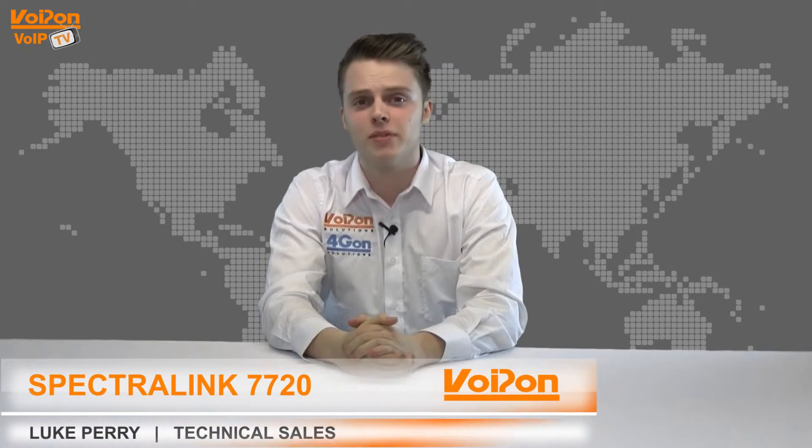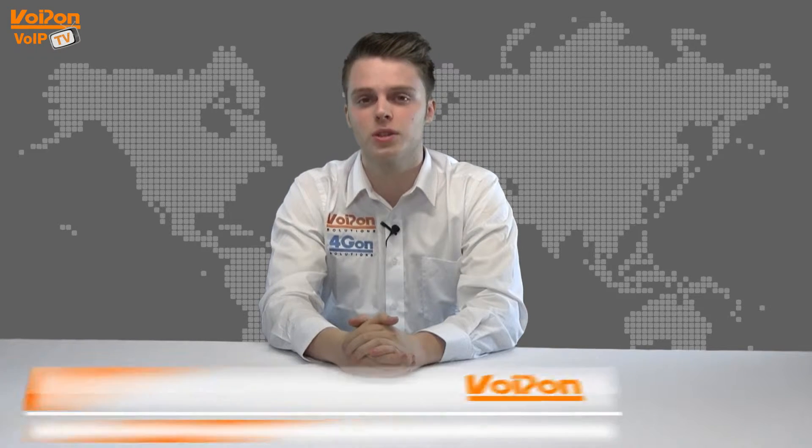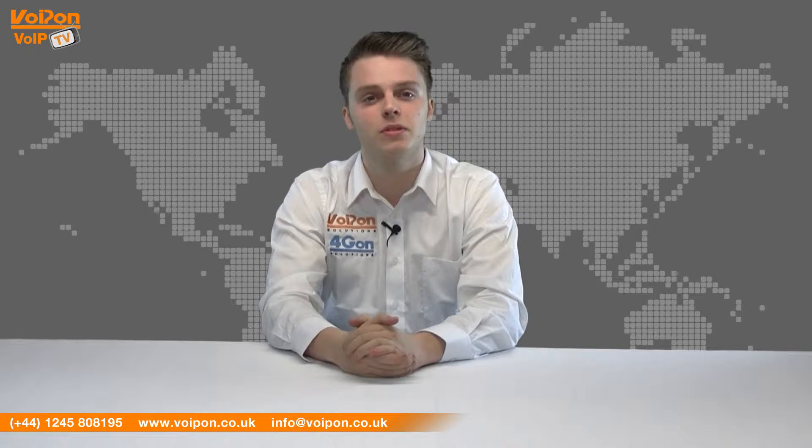Hello and welcome to VoIPTV, VoipOn Solutions Video Product Review Channel. I'm Luke Perry, part of the technical sales team at VoipOn Solutions and our sister company Forgion, both leading distributors of communications equipment and serving customers worldwide.